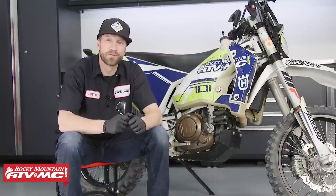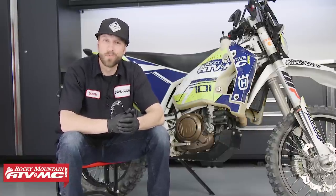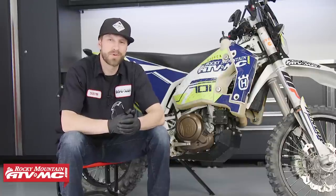And that's all there is to it. Keeping up on your engine oil and filter will definitely help you to keep your bike in great shape. If you like this video and you want to see more, make sure to hit the like button, then subscribe to our YouTube channel for more product spotlights, how-tos, and top fives. I'm Dustin with Rocky Mountain, thanks for watching, and keep the wrenches turning.